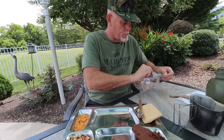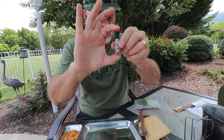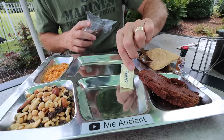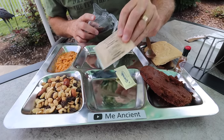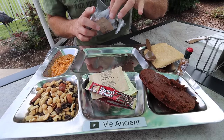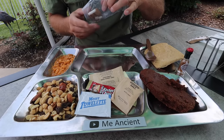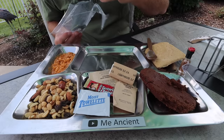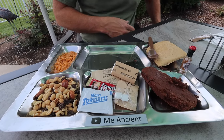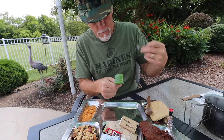Let's get our accessory pack opened up. We've got our little Tabasco. Creamer for the coffee. Taster's Choice — not Bill's Brew, that's interesting. A moist towelette. Salt — I like when things come with salt. Toilet paper. Gum. And matches. It worked just fine.